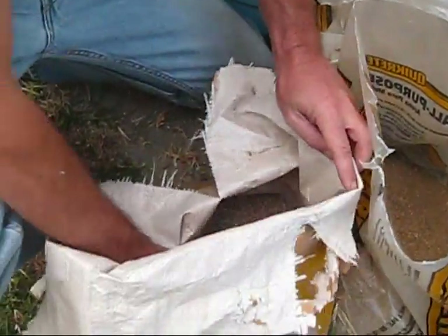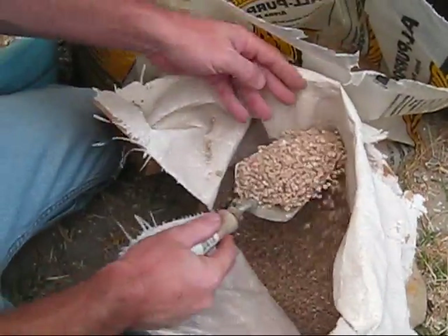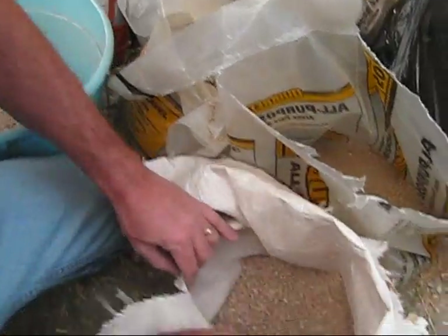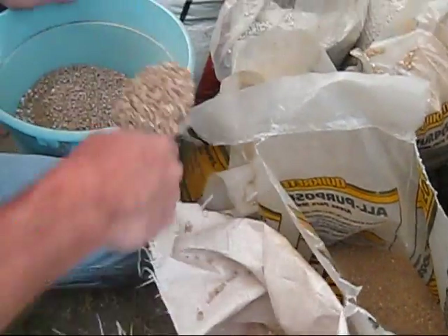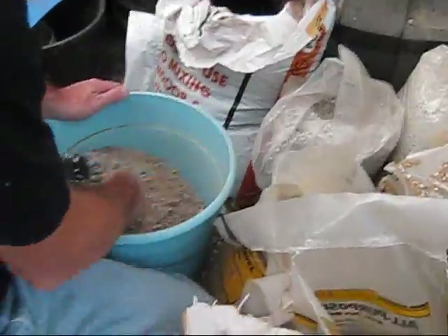We get the builder's sand at the same home store where we get the potting soil, and the decomposed granite and the pumice we get from our local bonsai nursery — in my case, House of Bonsai in Lakewood, California. You can find a link to their website on my website, crewelmasterbonsai.com.